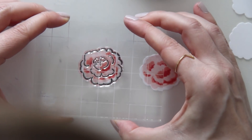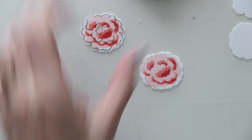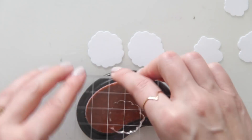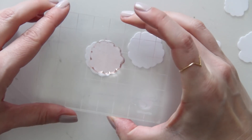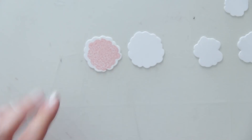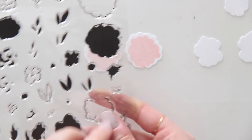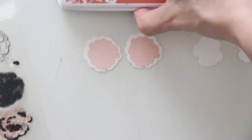Mine didn't exactly line up with the previous stamping — I probably could have been a little more careful — but it still looks nice and organic and doesn't really need to be that precise. In fact, these background stamps on the medium flower don't perfectly line up with the die cuts, and that's on purpose. They're just supposed to look kind of whimsical, like colored outside the lines almost.